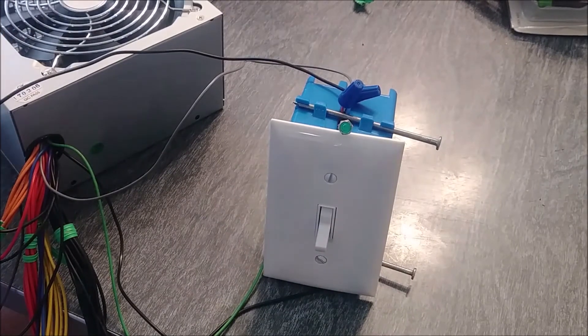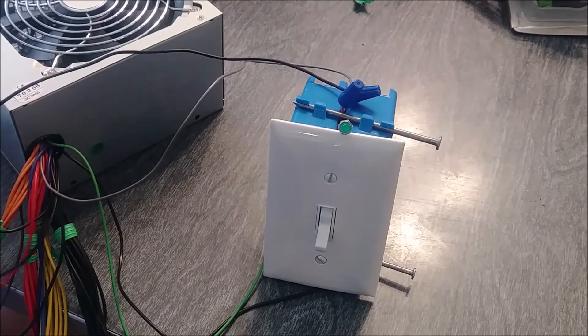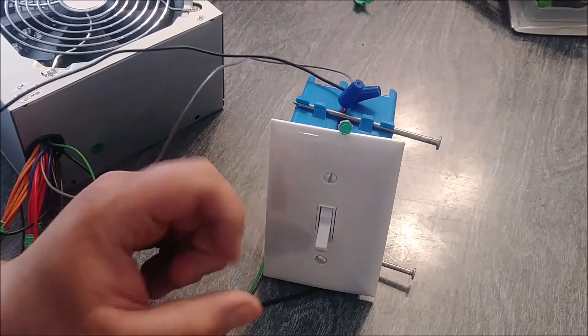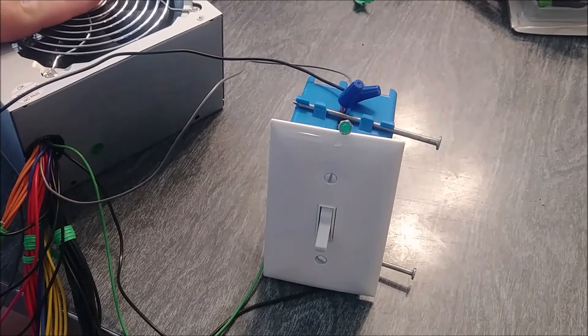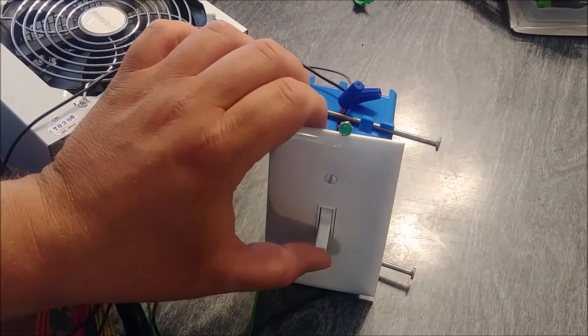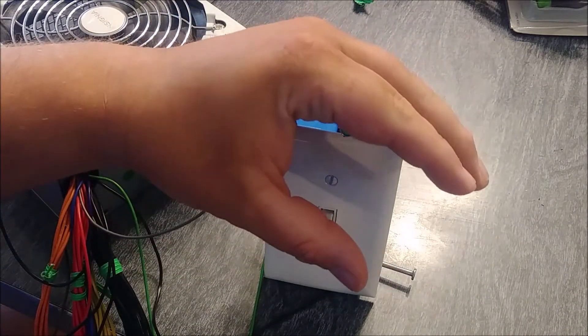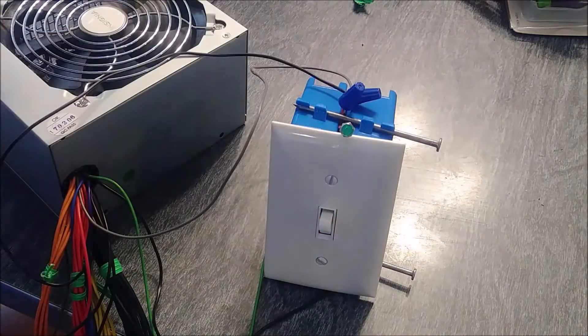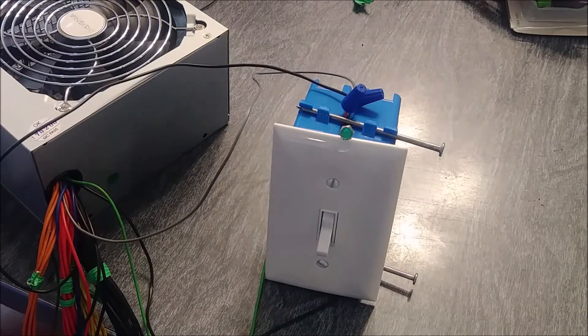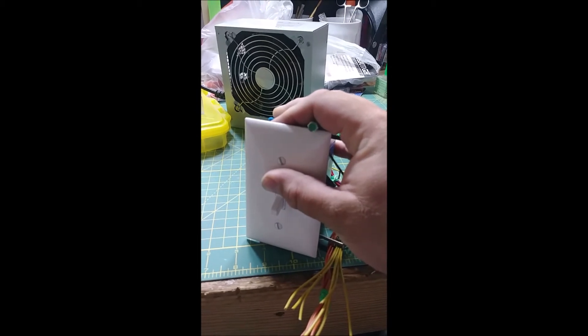If everything goes according to plan, when I flip the switch the fan should come on and we should have a green light. All right, here we go — moment of truth. Let's turn it on and see if she works. Well, that was a dud. We'll come back and get this fixed.